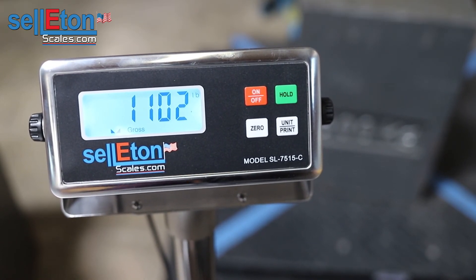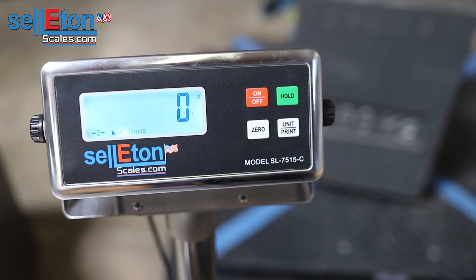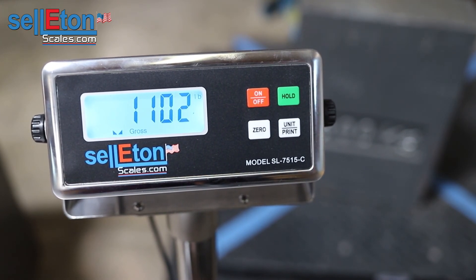By removing the weight — okay, it's at zero — and then we're going to put the weight back on. Very well, it is calibrated. Thank you so much for watching our video. Take care.